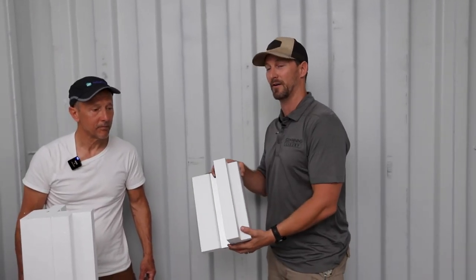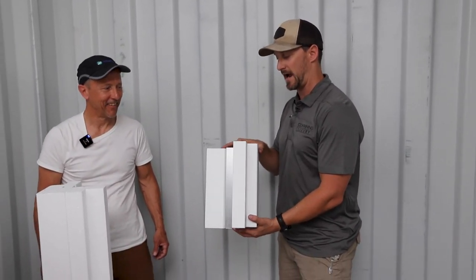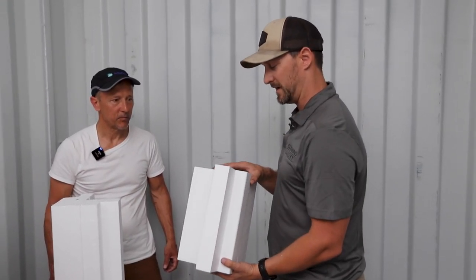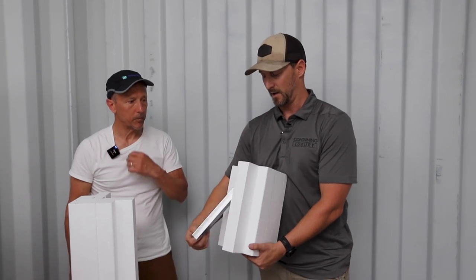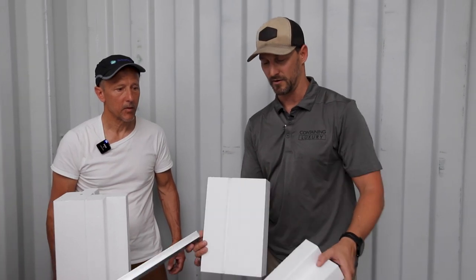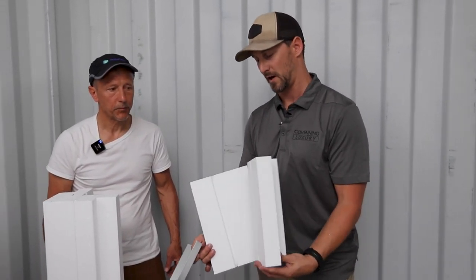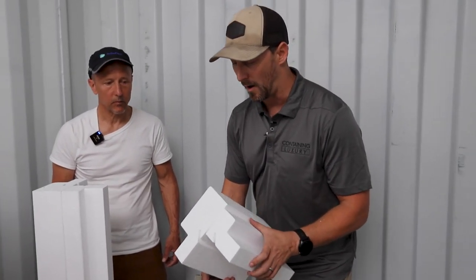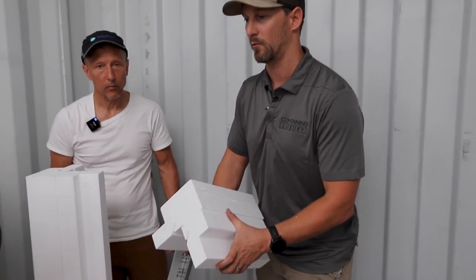We have Dean here to explain exactly how the best way to install this system is, because it was a little new to me at first. When you get it, you're going to be pulling all these geometry project pieces out of the box and it's kind of difficult to figure out. What you're going to want to do is get that M or W shape going.